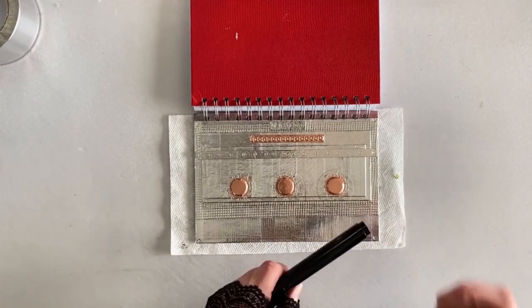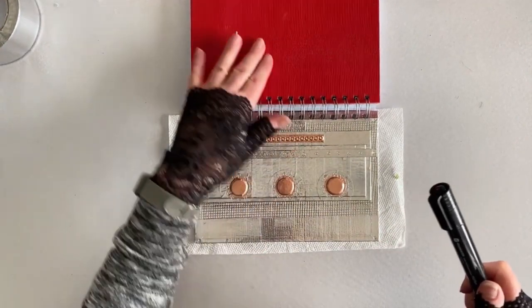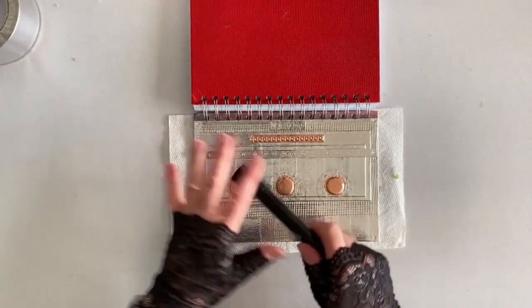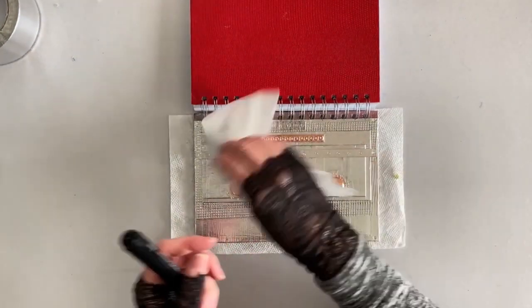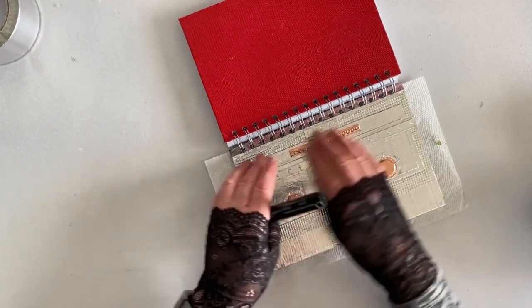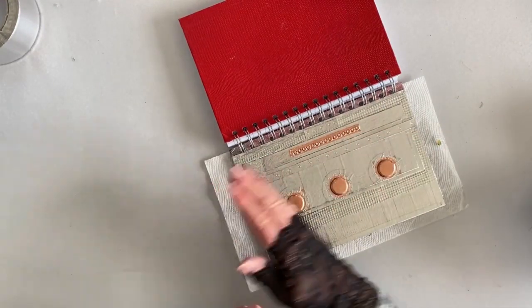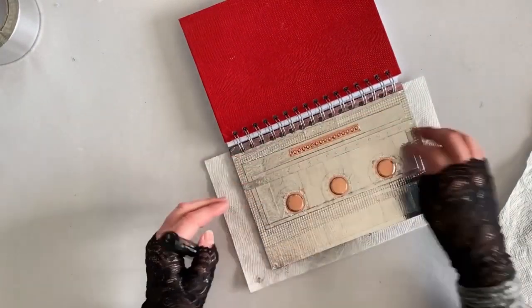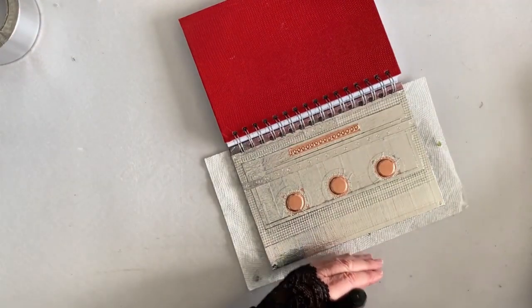For blackening we are using a permanent water-based marker. We're going to color it in and then wipe it away. I'm going to work in sections because it's a bigger area and I don't want it to dry. I'll start from one end and work my way in sections from the furthest point to the point closest to me.